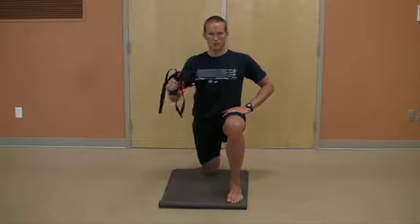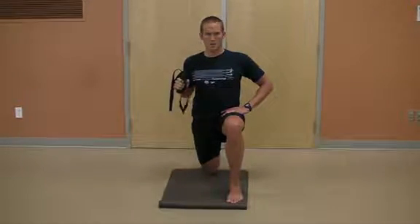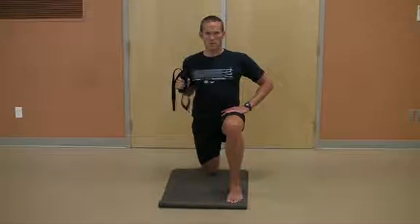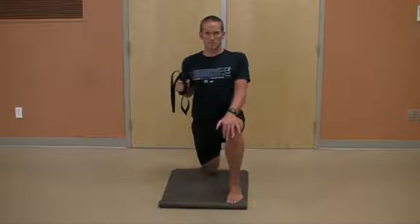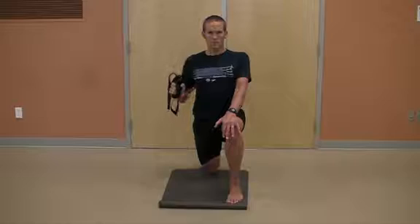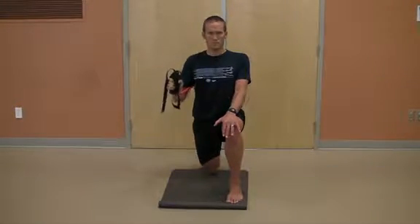The non-pressing hand could be placed in a couple of different positions to change the way the exercise is loaded through the core. In the beginning we showed Eric with his hand by his hips — this would provide some stability but not a lot. With the hand pressing down through the knee, it will facilitate a greater core contraction and more stability.